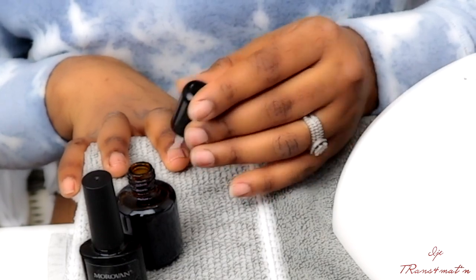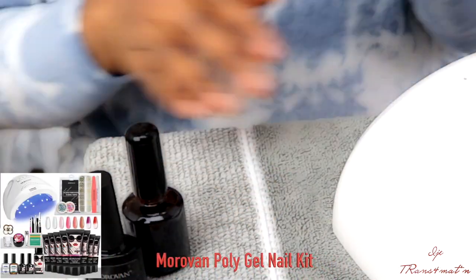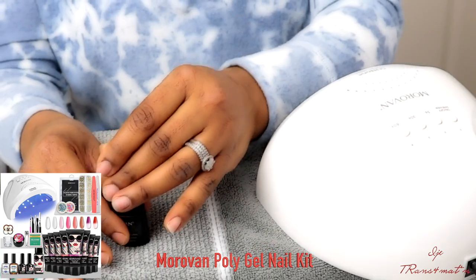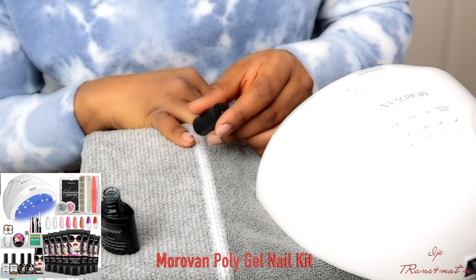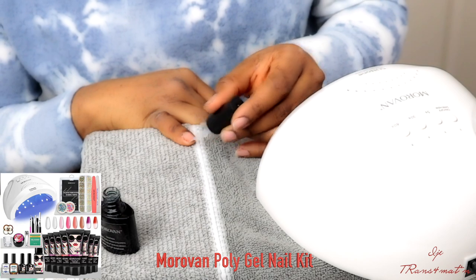The nail system I'm using is the Morovan polygel system. This gel system is one of the best in the market. It's very easy once you know how to do it. I won't say it's going to be easy at the beginning, but once you do it one to two times you become a professional at doing your own nails.